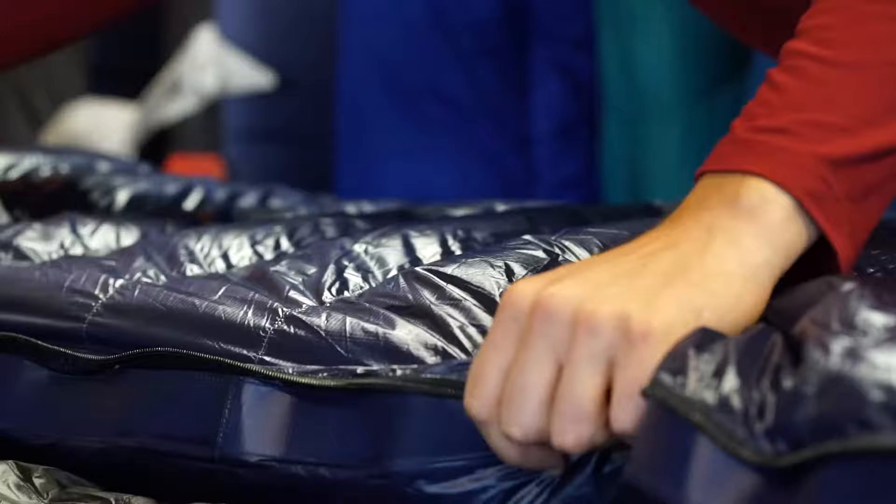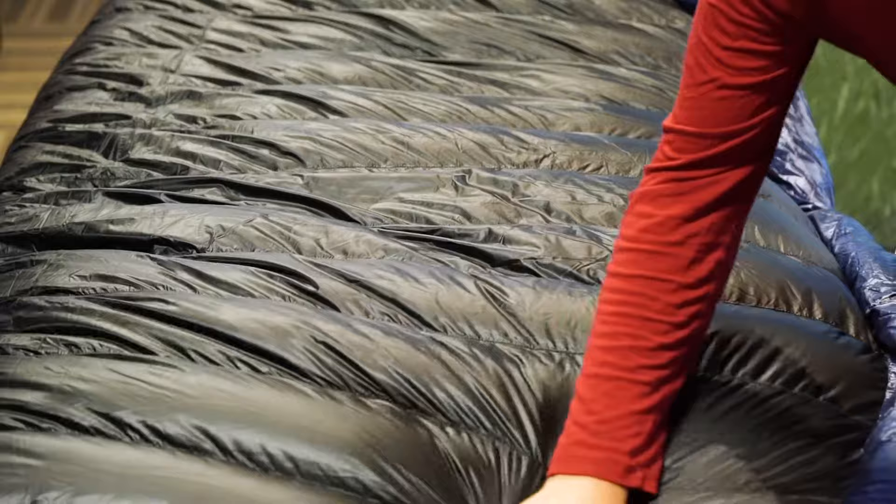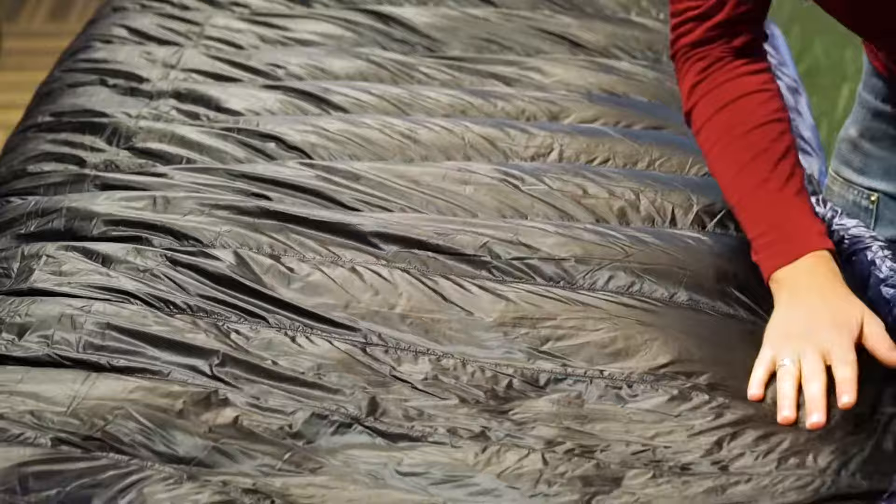All Western Mountaineering sleeping bags have a continuous baffle construction and this feature allows you to flip the bag on one side and push all the down into the end of a baffle, which would allow you to have extra warmth and down sitting on top of you if it's a really cold night in your tent.